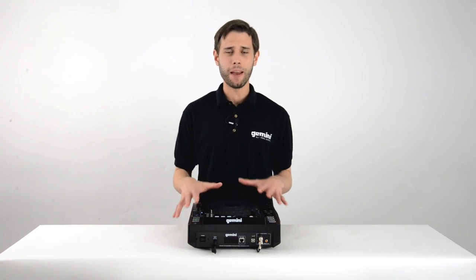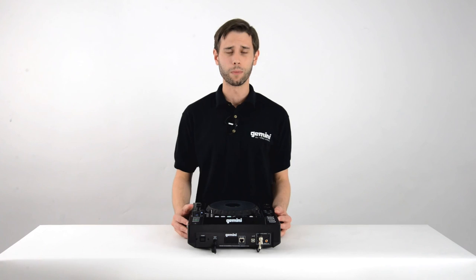Now you know everything about looping on the MDJ-1000. Thanks for watching and stay tuned for more videos.